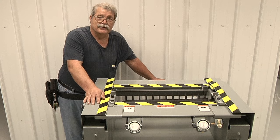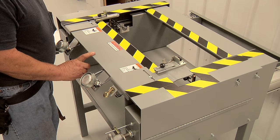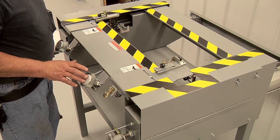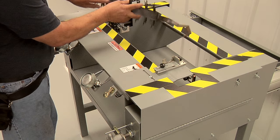I'll demonstrate the machine for you now. This is our 24-inch air racking machine. It uses the two paddles right here. They must be pushed simultaneously to make the jaw come forward, and then this is the release. I'll demonstrate it right now.